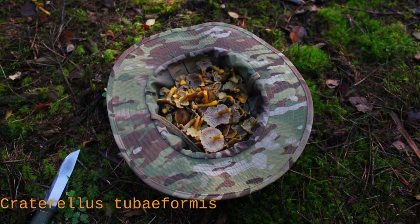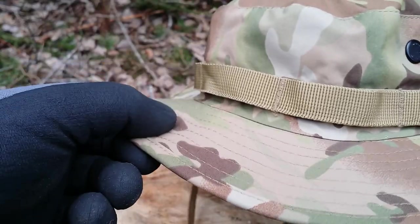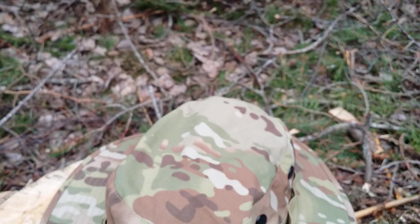Craterellus tubiformis is the Viet fucking Kong. When steamrolling through dense undergrowth, the brim is stiff enough that most branches and other such shit will just glance off the edge of the brim and not smack you in the face or stab you in the eye.